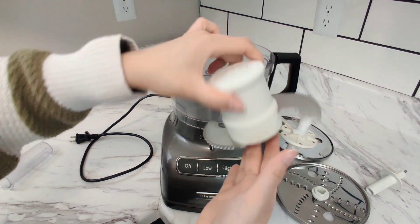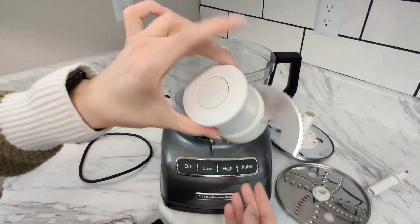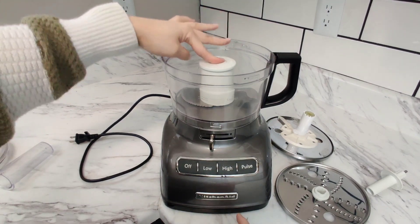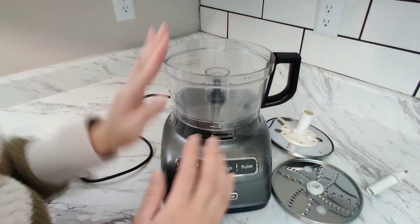This blade can easily pop off, and as you can see it's a nice chopping blade. This goes into here and you have to push to lock it into place.